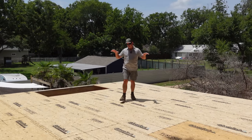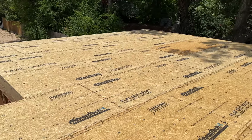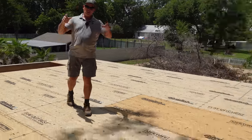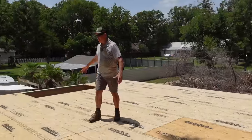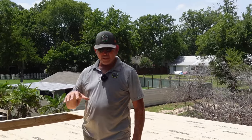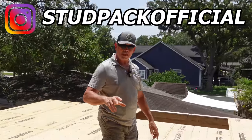That is a wrap on the subfloor and a wrap on this video. Can't tell you how awesome it is to stand up here in the future apartment over the garage — bathroom over there, Jordan and Rad over in the kitchen, and I'm in the main area. This thing's going to be epic. Once again a huge shout-out to the team at Huber for providing the Advantec subfloor and the awesome adhesive. Don't forget to check us out on Instagram at studpackofficial, please subscribe, drop a comment, ask a question, and we'll see you on our very next Stud Pack video.